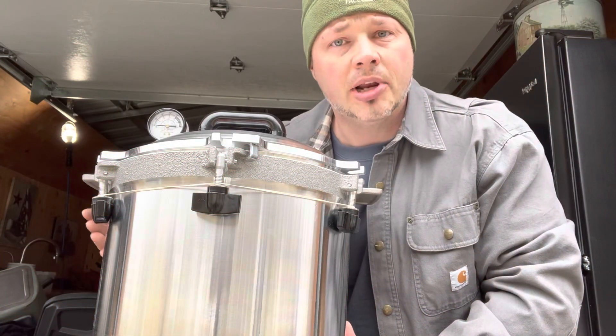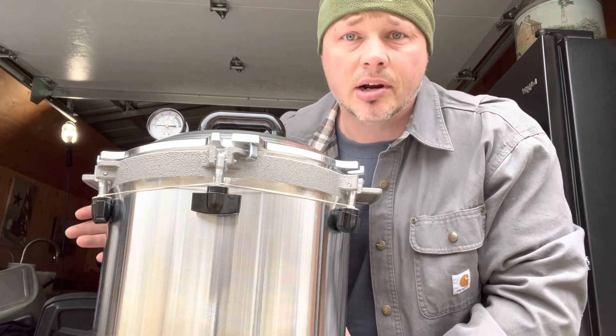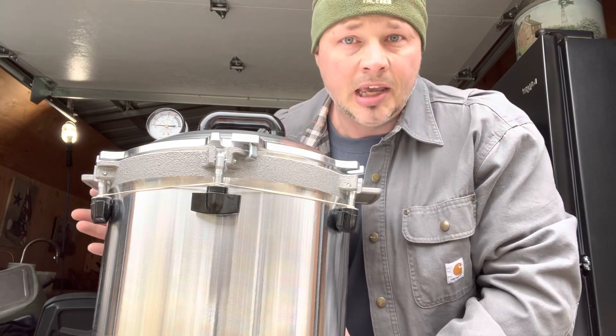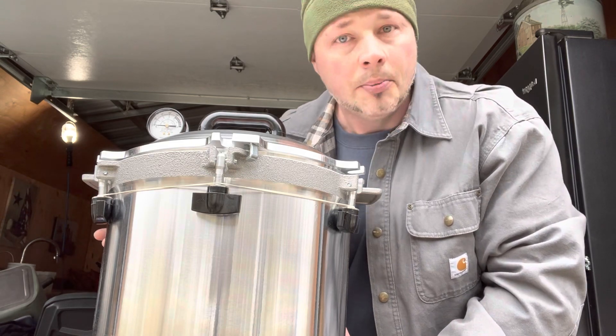Hey everyone, welcome back. I just put out a video on canning meat and got a lot of people interested in going down this road of canning your own meat and vegetables. I gave you guys the old school way of doing it in case of an emergency, in case things get really bad really fast.